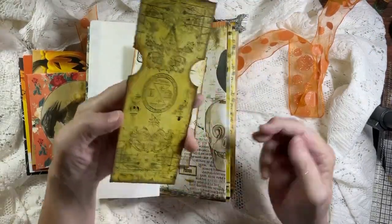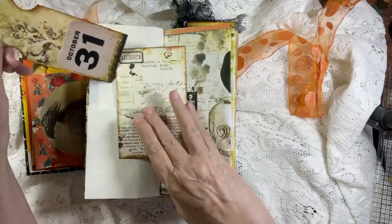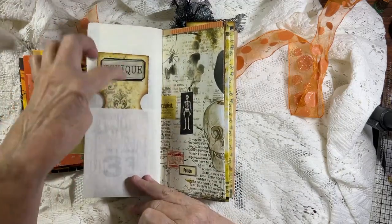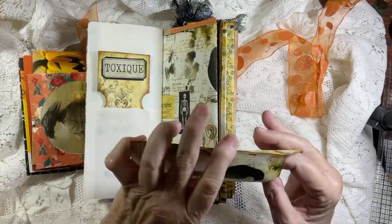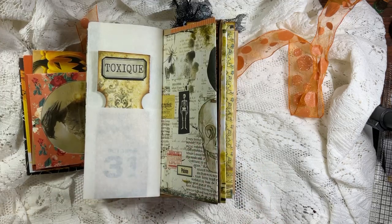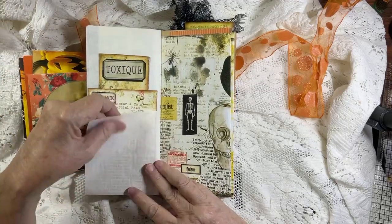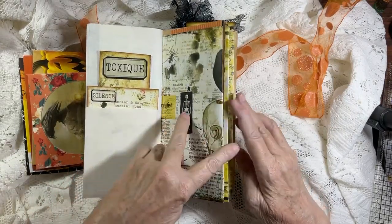Look at this - we did this together. Isn't that the coolest tag? If you've been a subscriber or watch my videos, you probably saw the day we did this - we did three of them, and I think there's two more coming up. Then we've got another bank-looking envelope with a matching tag, and it sits right in here. I did not put anything on this because this is vintage parchment paper - I did put a skeleton and a piece of washi tape there though.